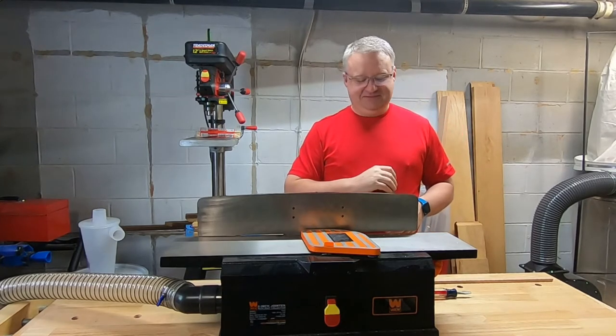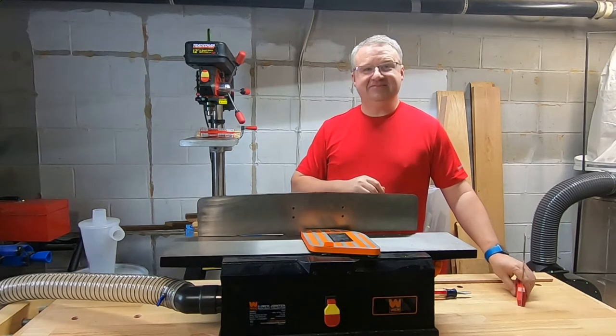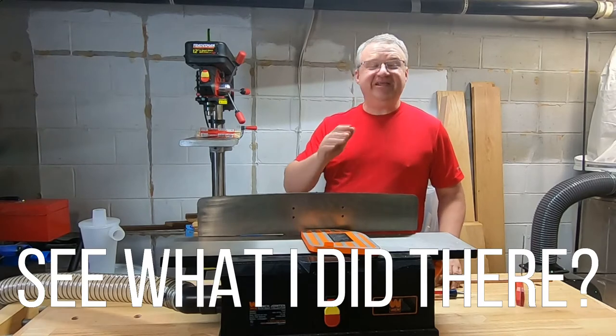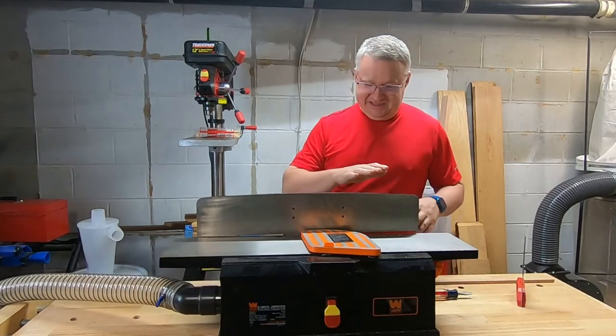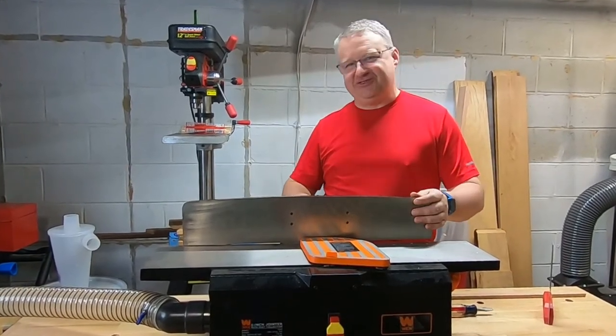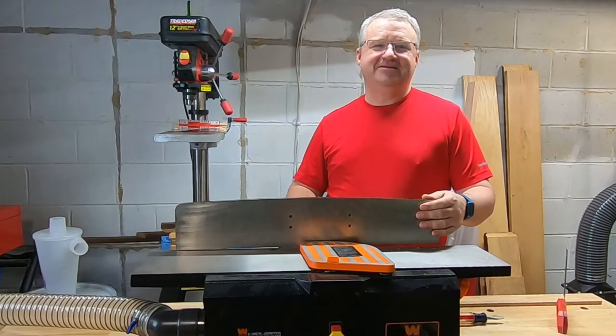With the jointer — the machine does it. When it's finished, I'll let you know. It's the cheapest jointer you can buy, and there's a reason it's one of the cheapest. I seem to recall we got a great deal on this jointer — it was free.